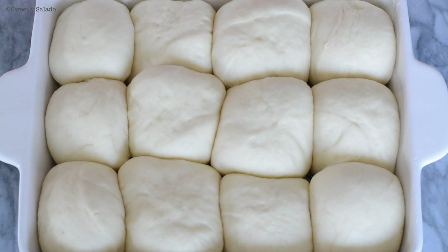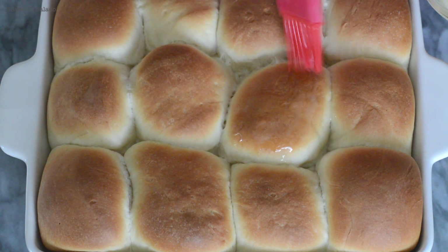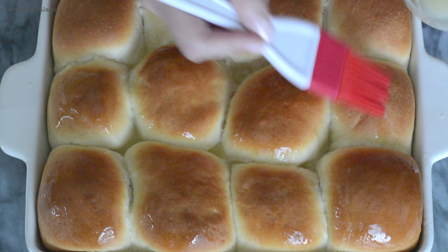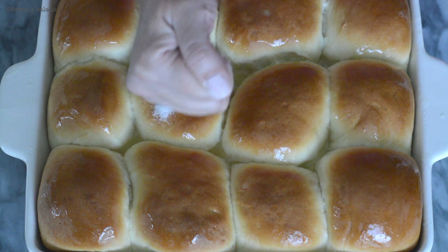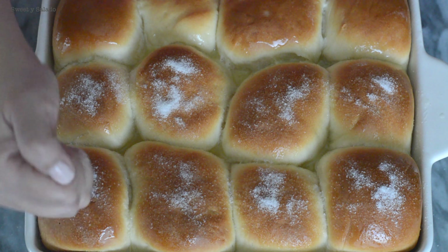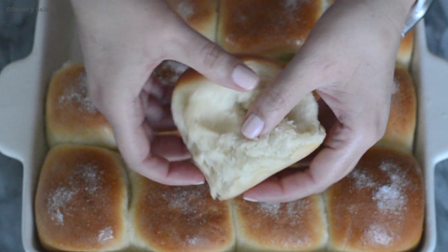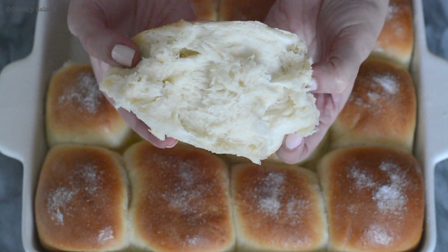Once they're baked, we're going to take them out of the oven and let them cool for a little bit. Then we're going to cover them with melted butter, and the best part is to sprinkle some granulated sugar on top, which is completely optional but highly recommended. And that's your recipe for making delicious, super fluffy, and super sweet mojicones.